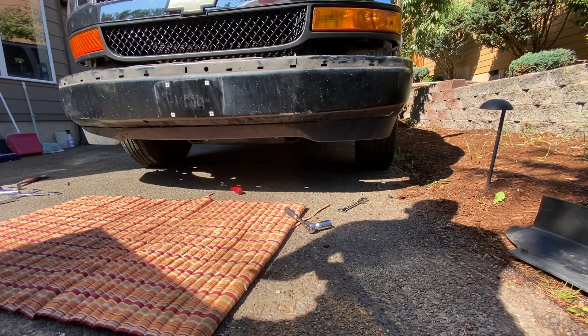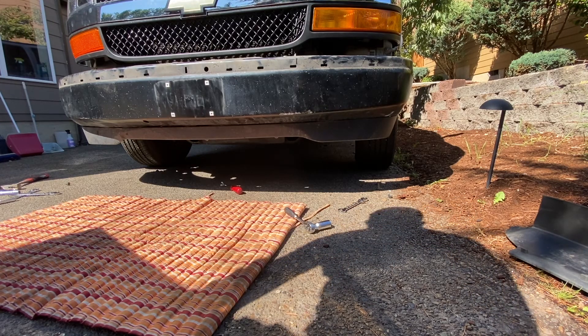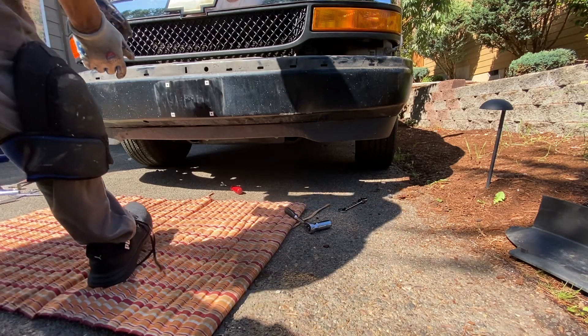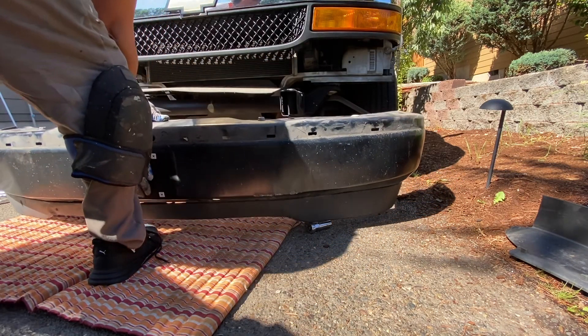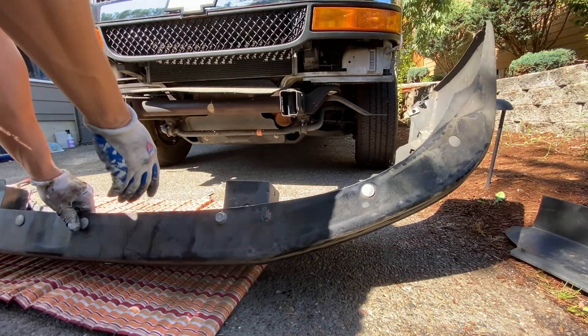Once you take those two big bolts off and the two small ones — four total — you can just hold this carefully and the bumper comes off.